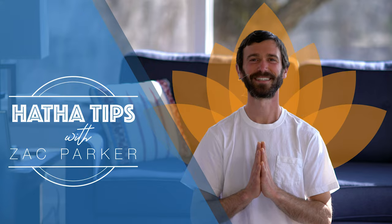Hari Om! Hi everyone, my name is Zach. Welcome back for more Hatha Tips. Today we'll be looking at Yoga Mudra, which is the yogic seal.